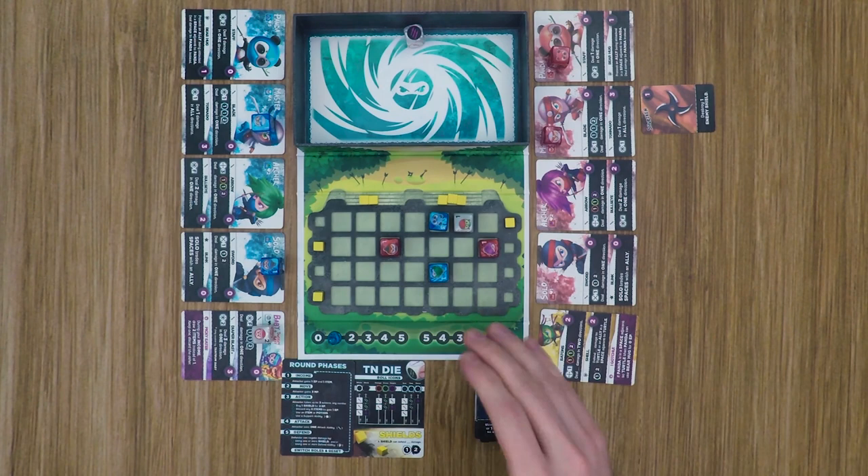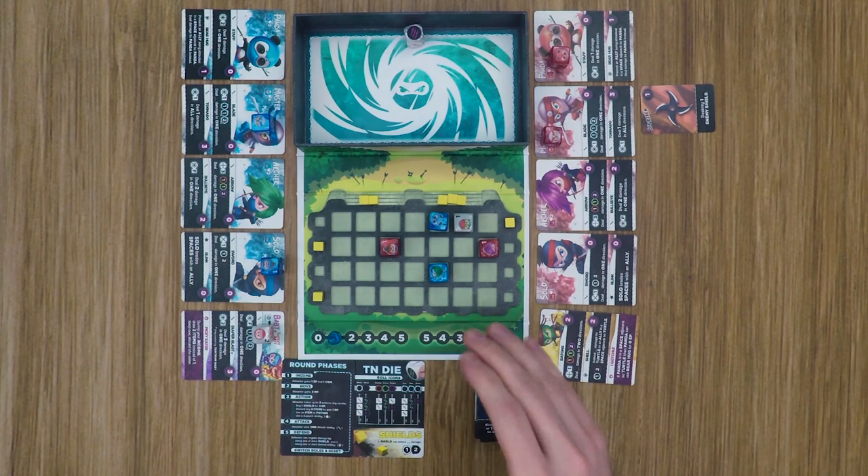And that's the game! It looked like red was in big trouble getting pounded early, but they were able to hold off and capitalize on a couple of critical moments — especially moving the enemy shields around, which was huge. I hope that helped you decide whether or not you want to back this one on Kickstarter. As always, leave questions or comments below and I'll do my best to answer them. If you like these videos, please consider that like button and subscribing. Until next time — see you guys later!